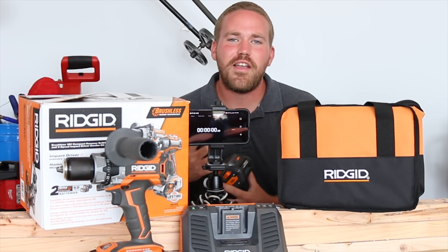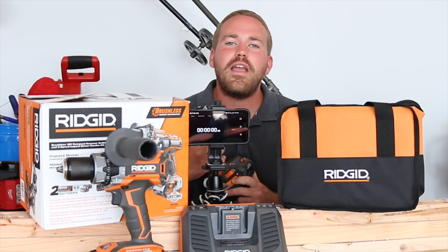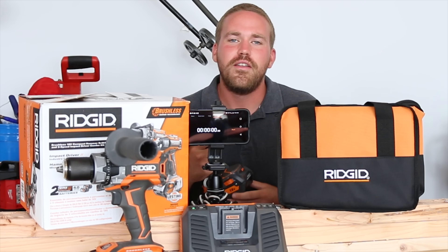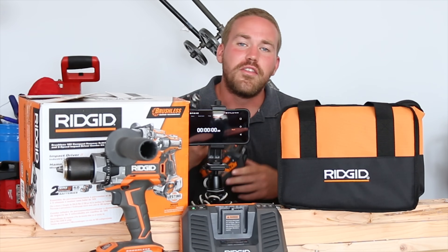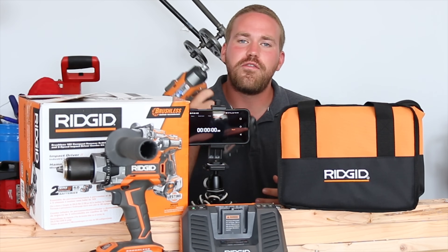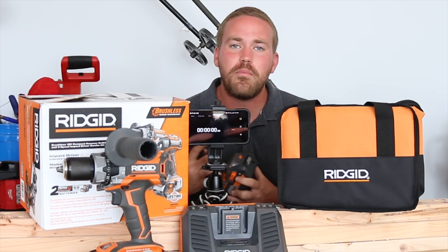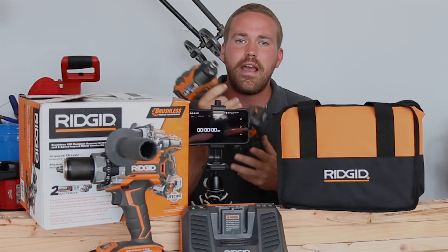What's up YouTube? Nick here for the Very Cool Guys. Glad you're here today because we're going to be answering a very important question — one we get all the time. No, it's not what is the meaning of life. The question is: how long does it take to charge a fully depleted 4 amp hour hyper lithium ion Rigid battery? Stay tuned because today we're going to find out.